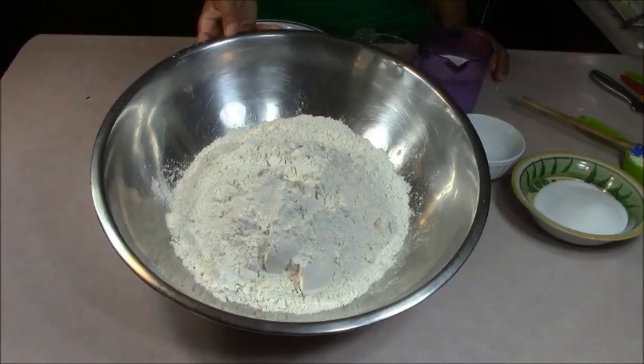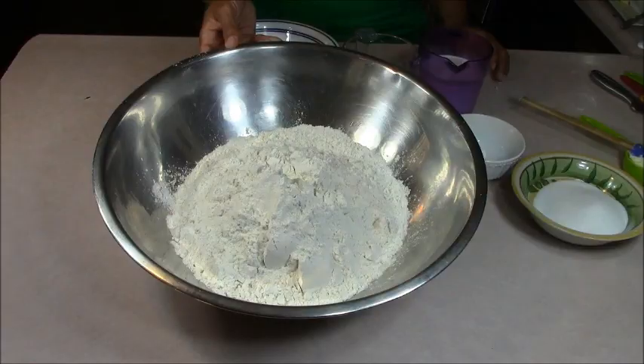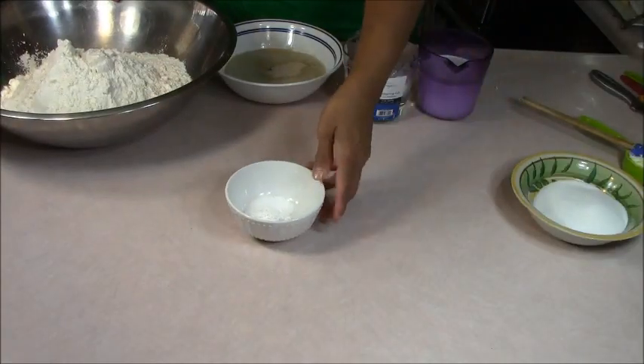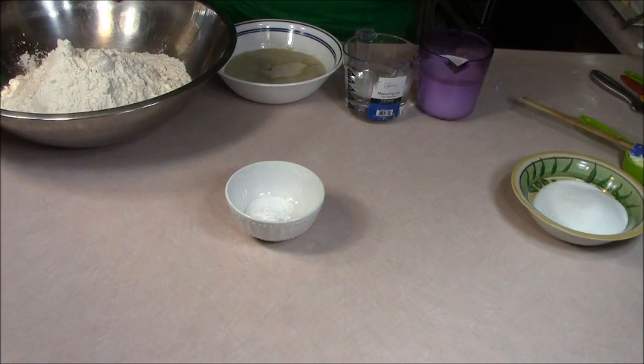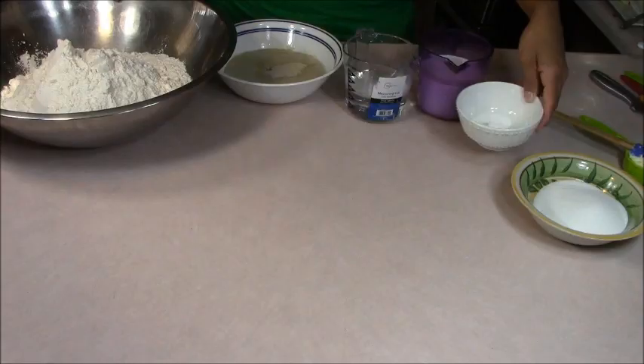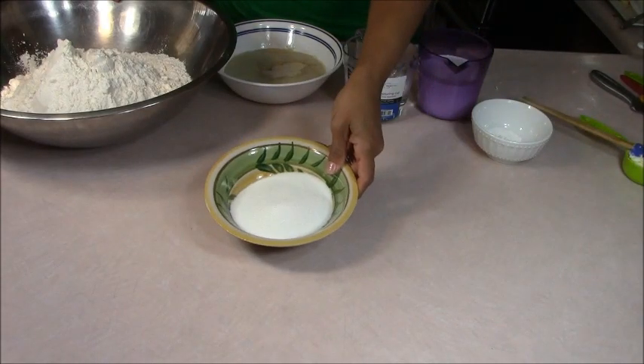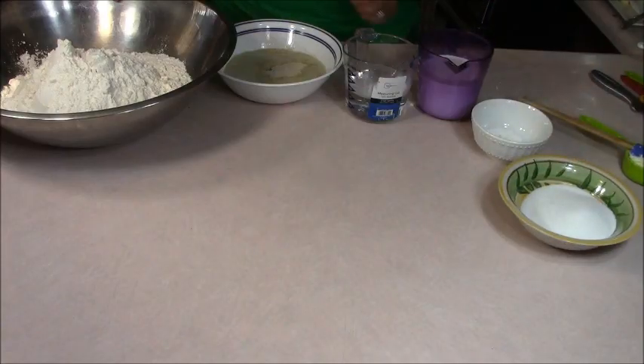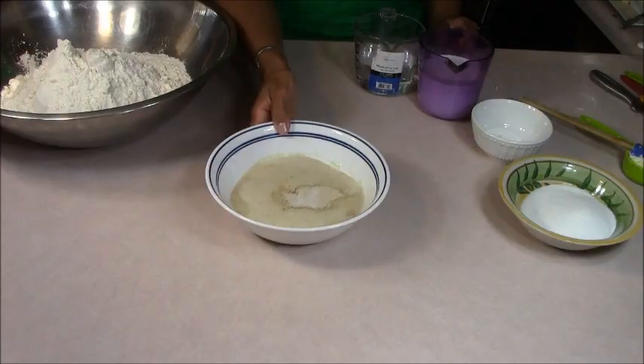While the yeast is raising, let's get all the other ingredients measured out. I've measured out nine and three quarters cups of all-purpose flour. This is four teaspoons of baking powder — be careful, it's not baking soda. And three quarters cup of plain white sugar.